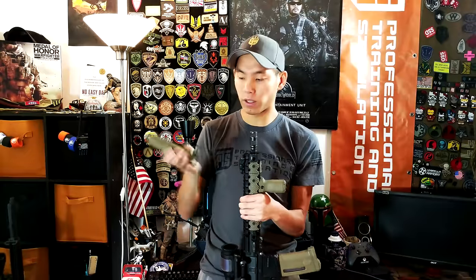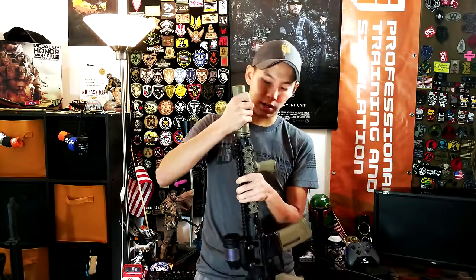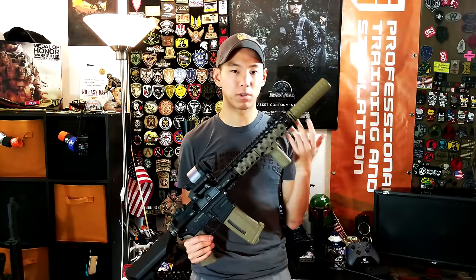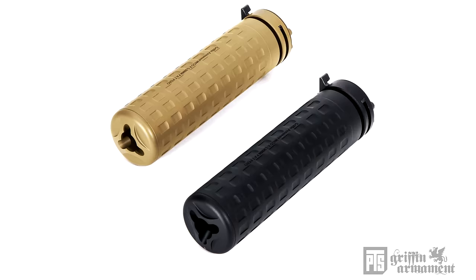This basically slides over it — you have the locking gate and the little deflector slash spring. You just slide it on, get it to the right point where it's lined up, and you've got to make sure you line it up with all the flat parts of the muzzle device on their sides so that way it locks into place. It's a really clean design and it actually works with a lot of A2 muzzle devices as well.